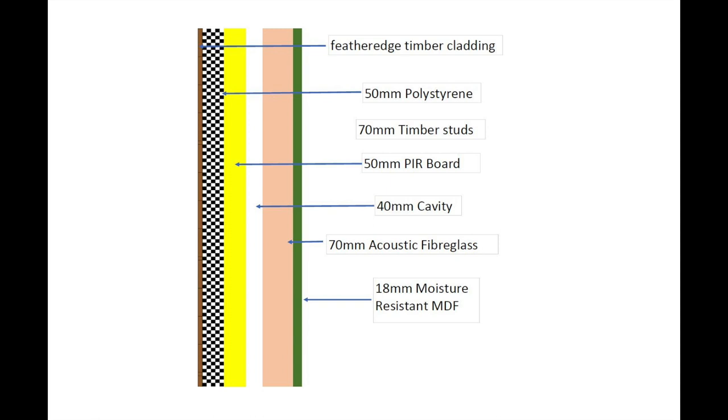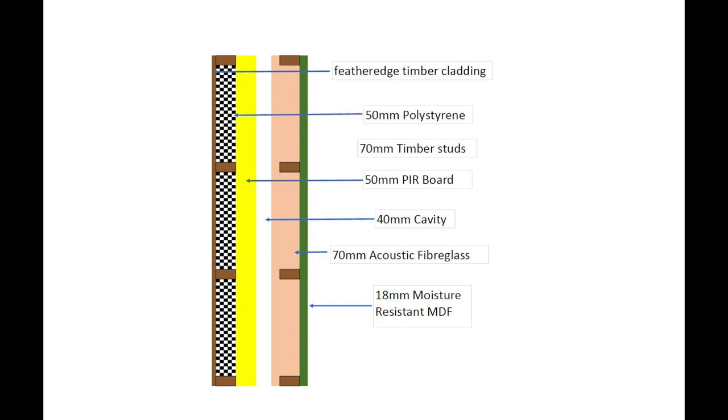It's just a standard stud frame clad in feather-edged timber. Between each stud I'm using 50mm or 2 inches of polystyrene. Then on the face of all the studs I'm using PIR board - that's Extra Thermal Sellatex. That's where I've left the 40mm cavity before I've put the internal stud wall. That internal stud wall between the stud work is filled with 70mm acoustic fibreglass, and the whole face of that is covered in 18mm moisture-resistant MDF. The reason I've gone for moisture-resistant MDF is two reasons: one, it's moisture resistant working in a shed, and two, it's denser, so that density will hopefully stop more sound. There's another diagram of the same thing just with the studs put in the wall, just to make it a bit more obvious what's going on.